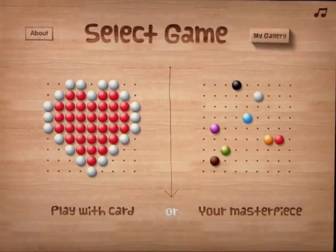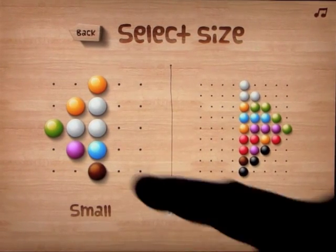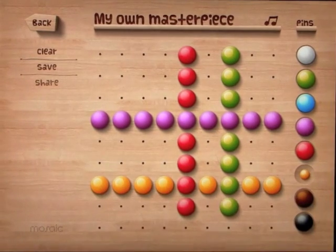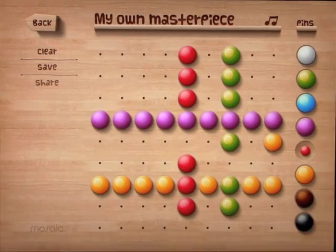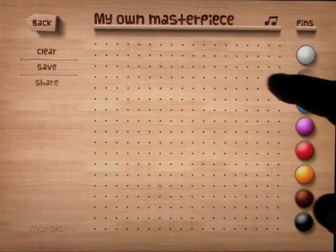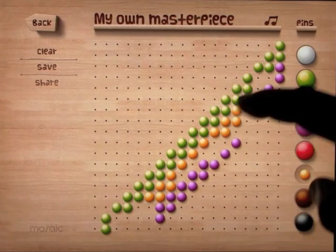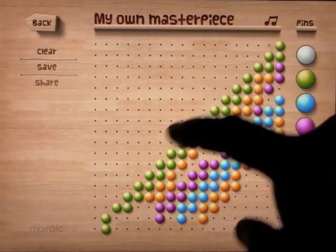Let's go back to the menu and go into Your Masterpiece. Your Masterpiece is basically where you have the creativity to do whatever you want. You can go in with the large ones and create whatever it is you want to create — have a game of tic-tac-toe if you want. You can always clear that, go back out and put it on the smaller side of things, and then you have a lot more creativity. You can create a rainbow if you want to. It works very, very well.